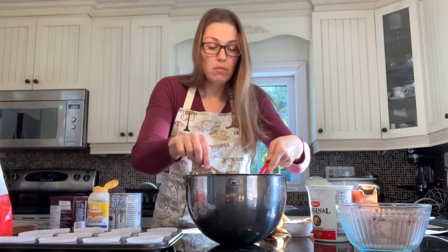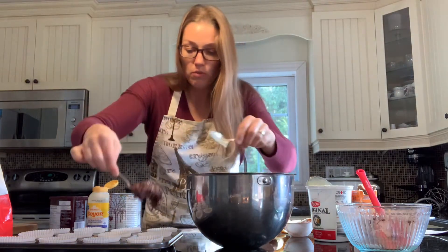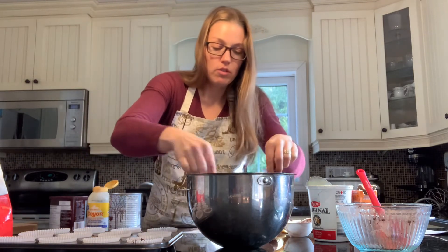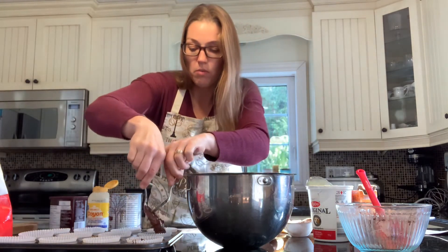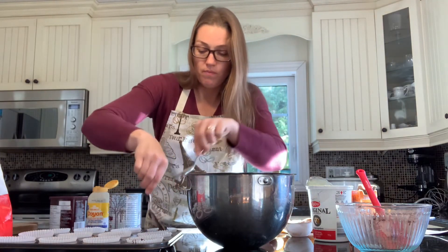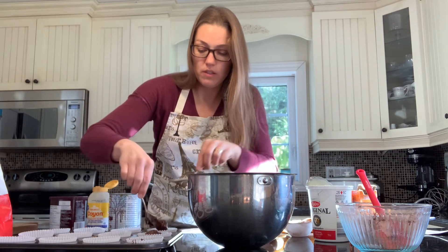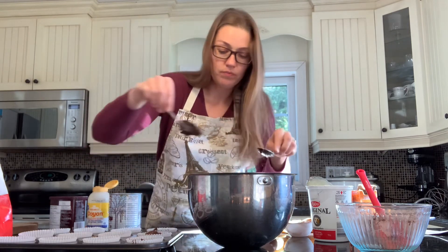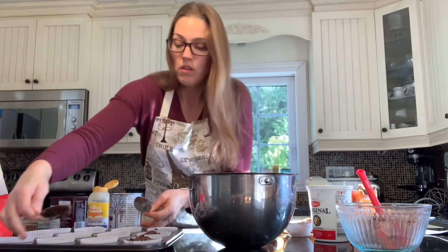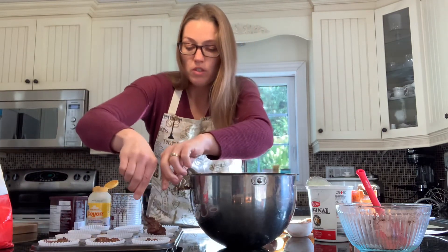Now it's my least favorite part — spooning the batter into the muffin cups without making a mess, and trying to do it quickly. This should make 12 muffins. I could have saved some of the chocolate to sprinkle on top — you can do that or use chocolate chips and just sprinkle on top.